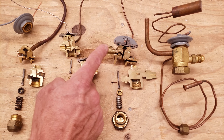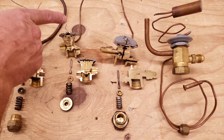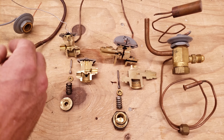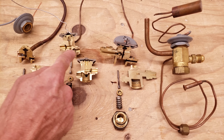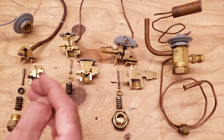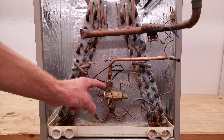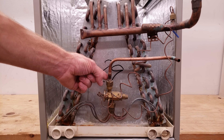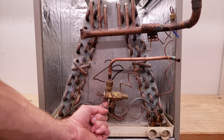I'm going to take you to an evaporator coil and show you the thermostatic expansion valve mounted there, and show you the measurement points that the TXV is taking on the evaporator coil. Here we see a thermostatic expansion valve mounted to the inlet of the evaporator coil. High pressure liquid enters the TXV and then low pressure liquid exits the TXV.